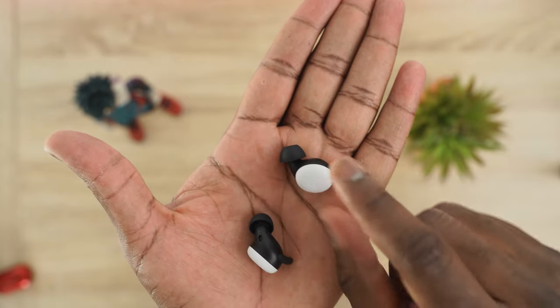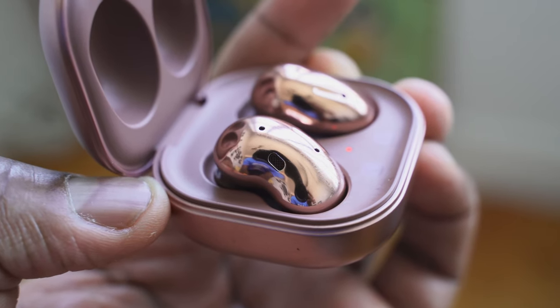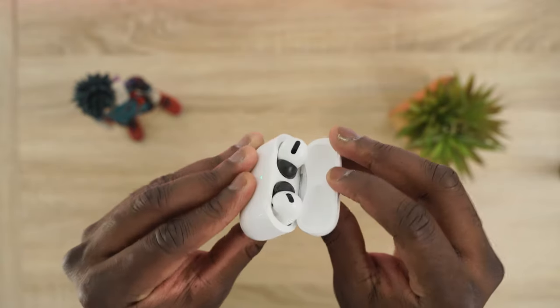Not all earbuds have ANC. The Pixel Buds don't — they have a seal that blocks some noise but not a lot. The Galaxy Buds Live have ANC but it really only drowns out lower-end frequencies; it won't cut out a passing car or subway noise. The AirPods Pro have really solid ANC with great transparency mode, blocking out about 60 to 70% of noise — if you're specifically looking for ANC, the AirPods Pro do a great job there.